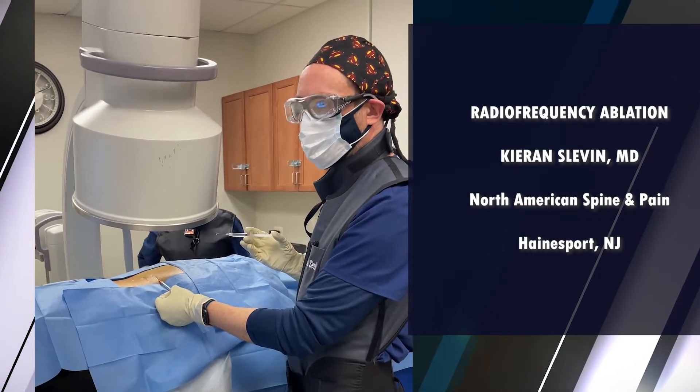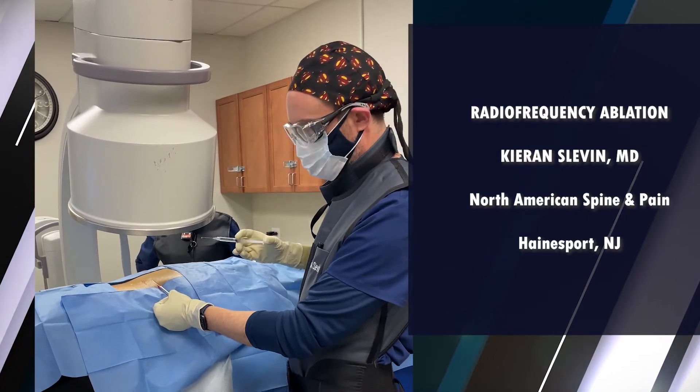The outcomes will be better, and the patient will thank you because the procedure time will be shorter.